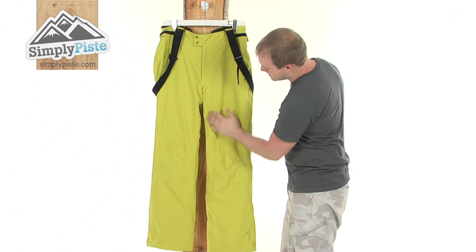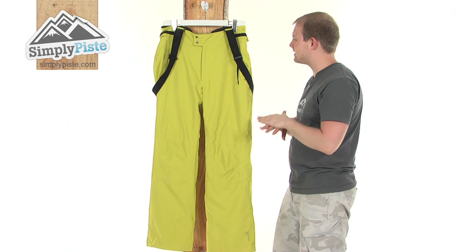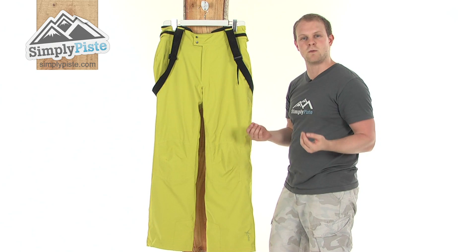All the seams, you can see all the way around, have got taping underneath them. What this means is just a layer of waterproof tape underneath every seam to make sure none of that snow or rain is going to get into the seams, and obviously keep you nice and warm and dry inside.